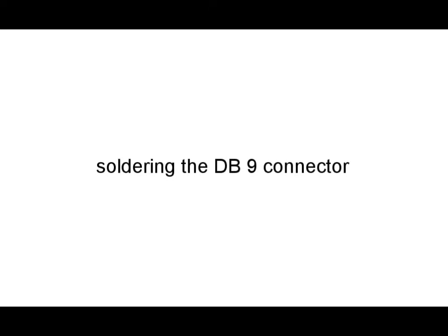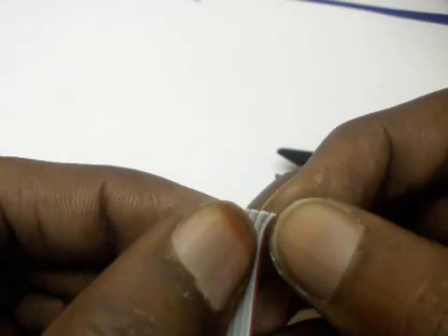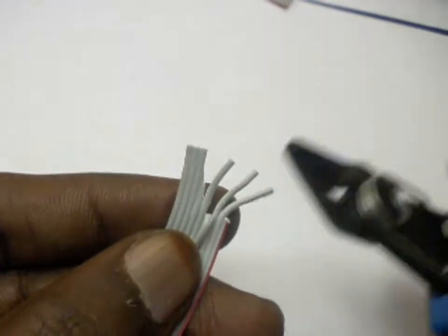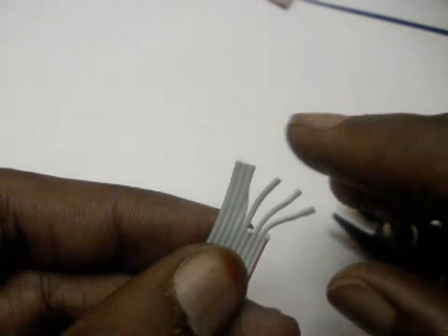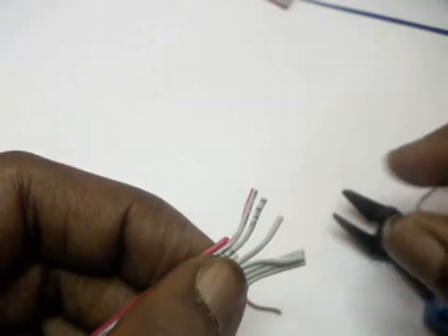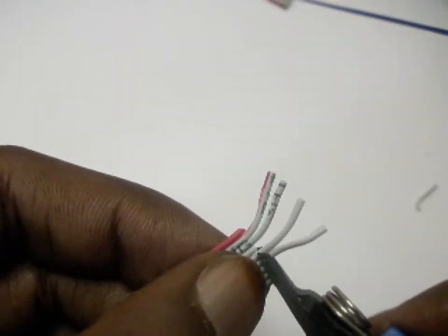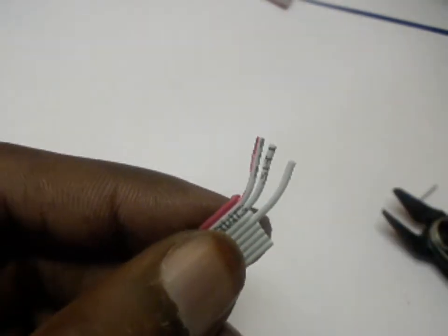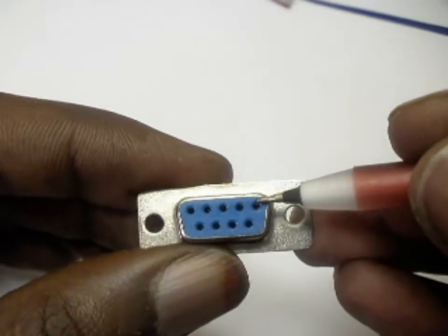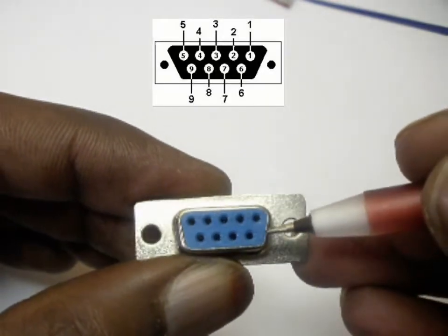Now we move on to soldering the DB9 connector. First, split the wires carefully. We need to separate wires 2, 3, and 5. Please remember the wire count starts from the red wire. We do not require any other wires, so instead of creating confusion you can just cut off the unnecessary wires with a cutter. Take the female DB9 connector. Please observe carefully the pin configuration starting with pin number 1 and ending with pin number 9. If you look at the picture you can get a clearer idea.